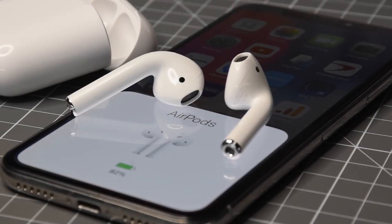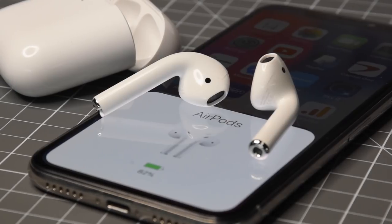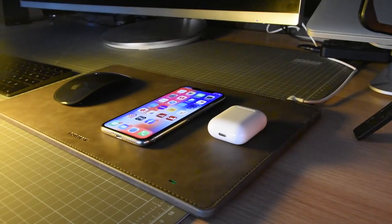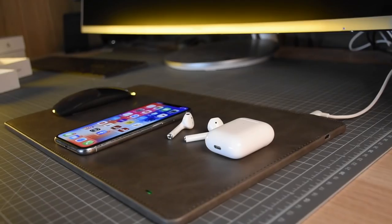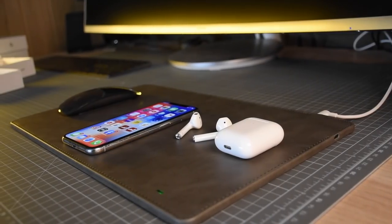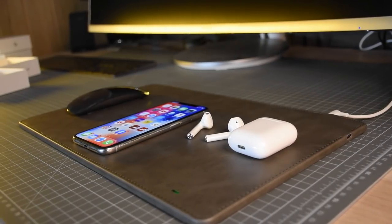Now, with more and more people having wireless charging devices, and with the lack of AirPower, you really do need another solution. And how about this one? This is a mouse mat which is premium quality, but also charges your devices. Let's take a closer look.